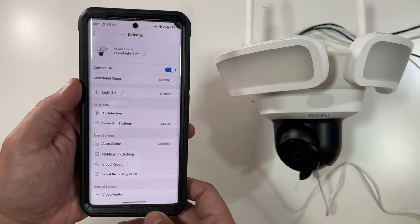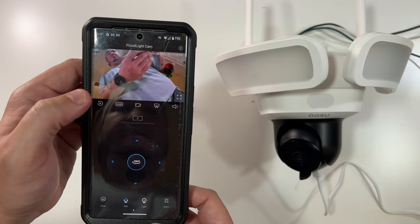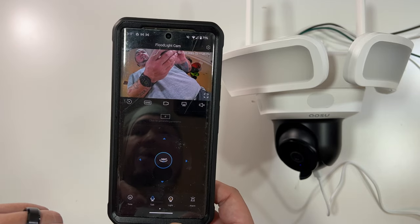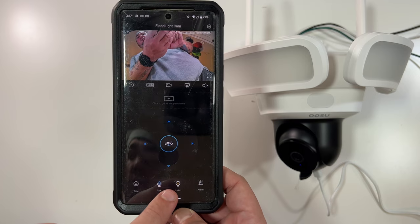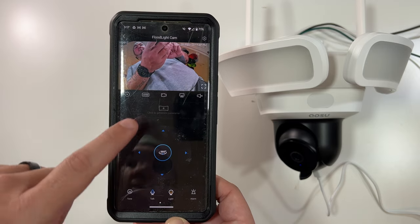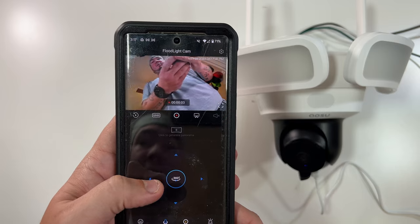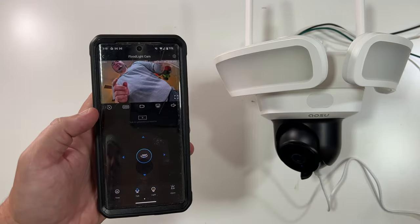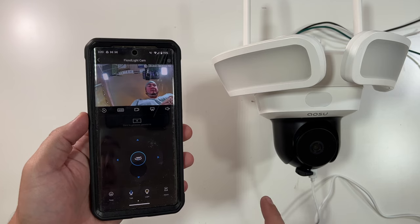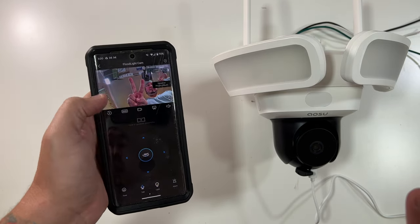Pan and tilt settings are accessible right here. In the main view you can switch between SD and UHD quality. You can mute to avoid echo, record a video clip, or use the two-way talk feature. The light requires hardwired power so I can't demonstrate it here, but there is an alarm function as well. I recorded a quick daytime audio and video test, then tested the speaker: 'This is a speaker test on the floodlight camera.' A screenshot button is also available.